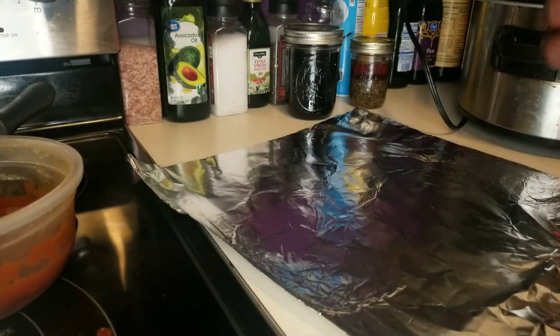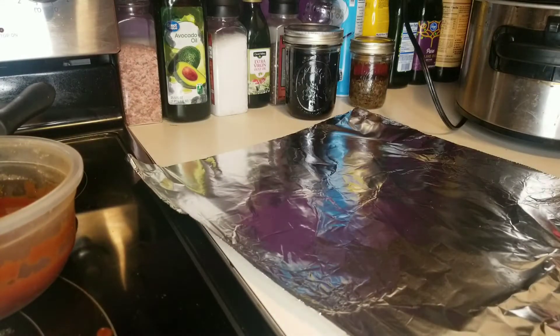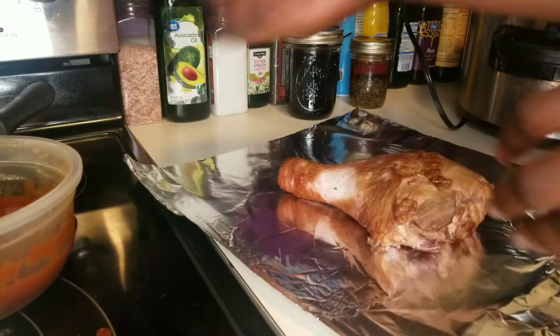And into the crock pot it goes. I have one more left, so all together I have four turkey legs.